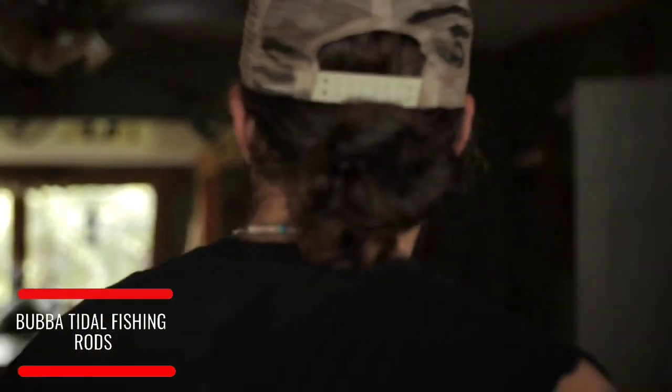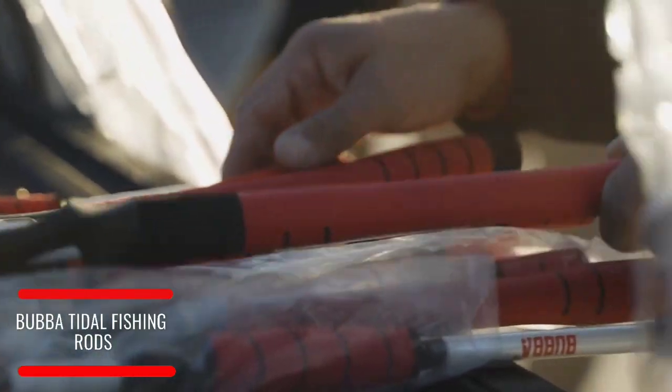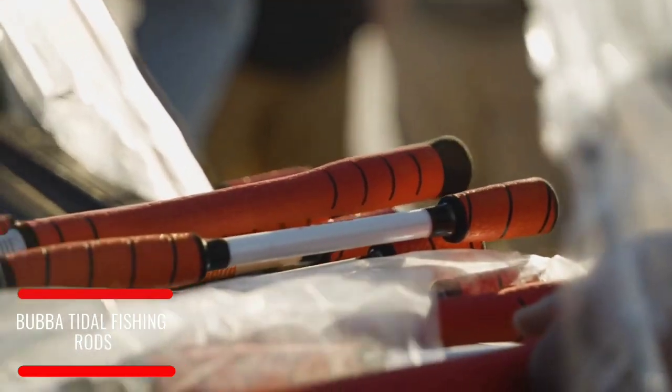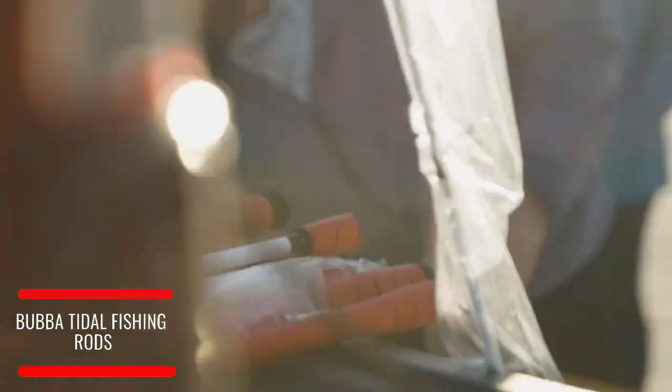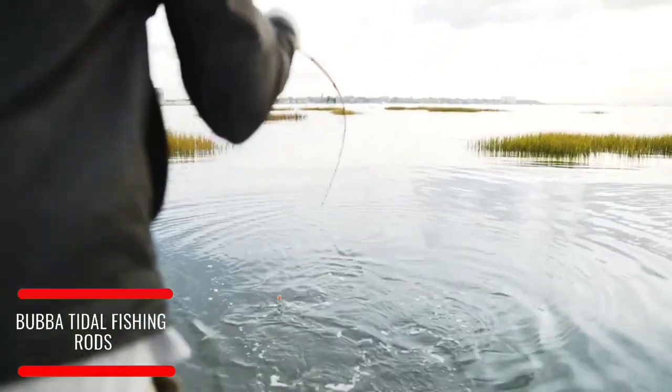Early on in this experience, Bubba contacted me and they were going to send down some of their new products and prototypes. They didn't really fill me in on what it was going to be — I figured some knives, some different tools — but they brought down some rods. We immediately just took them out in the field and went to get on fish. We really look for something that can stand the abuse we're going to put it through.